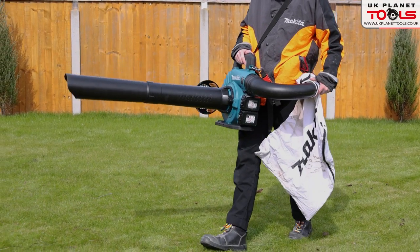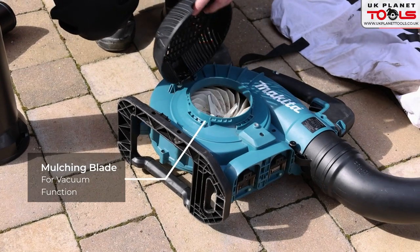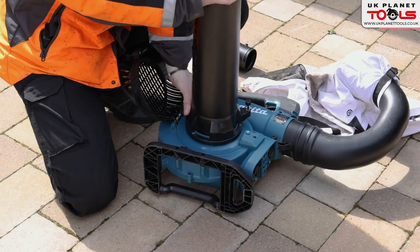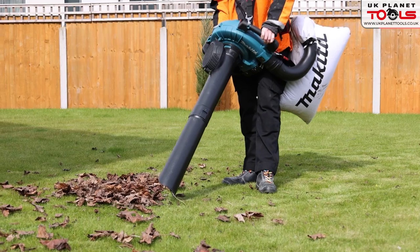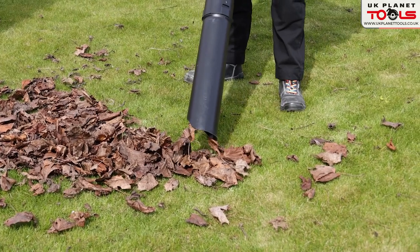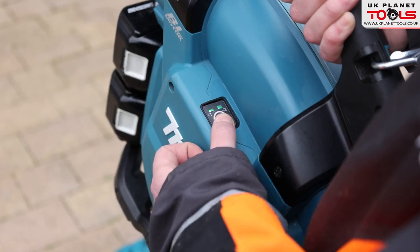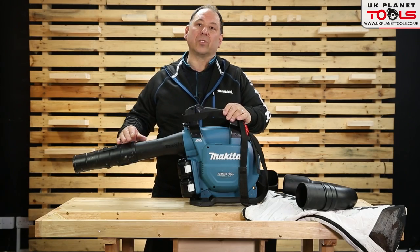To convert this blower into a vacuum you unscrew the threaded screw rod — there's a mulching blade in there. It comes with a two-piece pipe which attaches onto the front and you tighten the thread up. You then undo the side pipe, attach the curved one onto the side, and the leaf collection bag fits on the end — so it becomes a vacuum rather than a blower. The batteries fit on and both must be installed to run. This is the DUB363ZV, the Makita 36 volt vacuum blower.